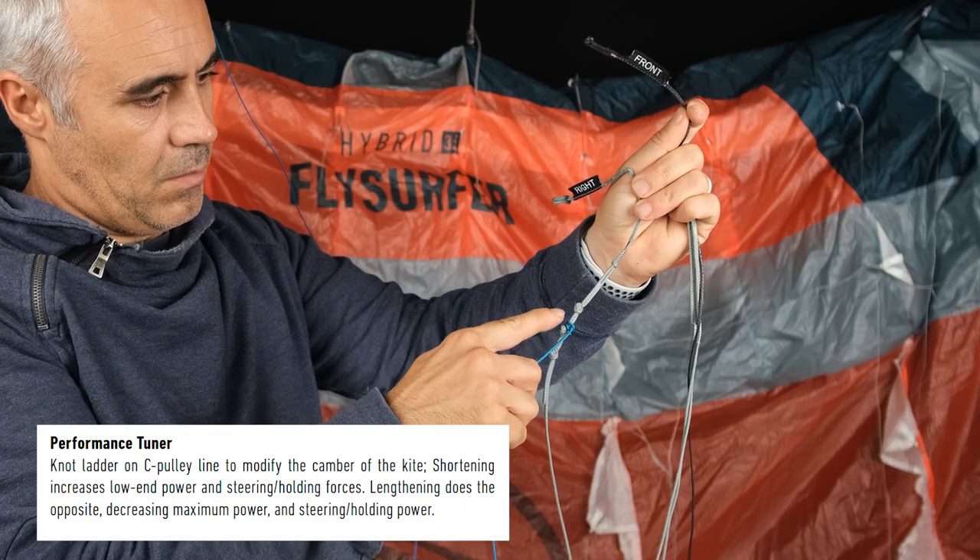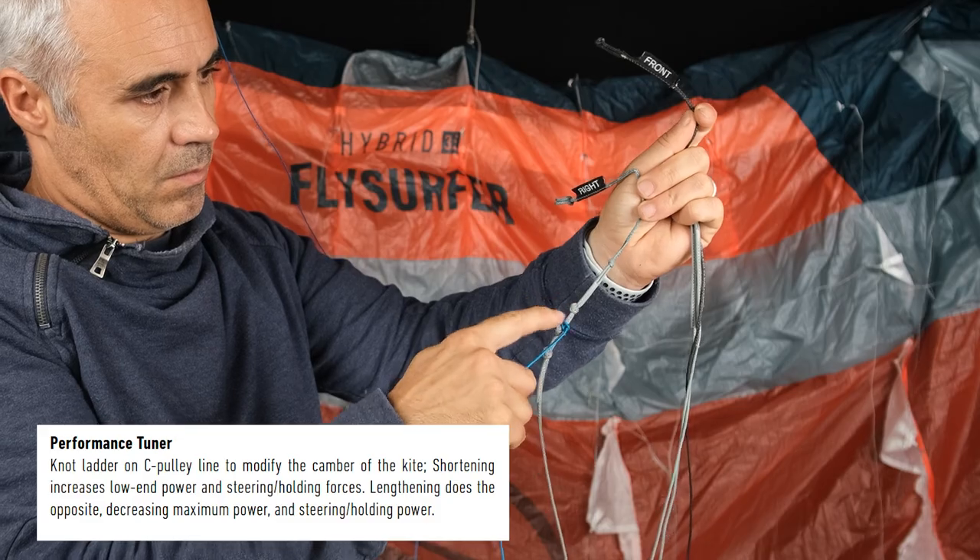It is a very simple four-line kite. I tested it with a high V-bar and also a low V-bar. There is a performance tuner, but I didn't get a chance to make changes and try it, so I used it as it came. One of the things I noticed is how much this kite was able to cut power on the bar — once I pulled the bar or moved the kite, it produced a lot of pull, but if the bar was up, the force was minimal.